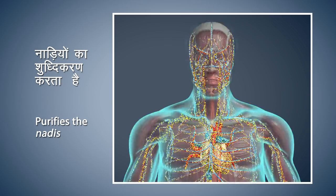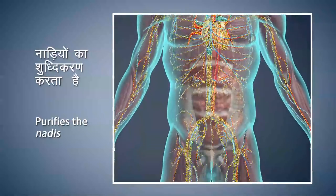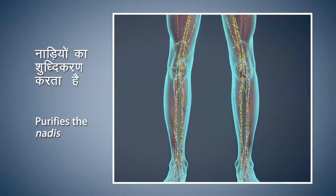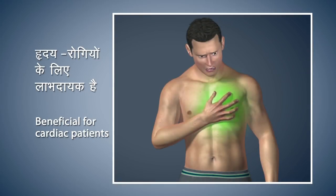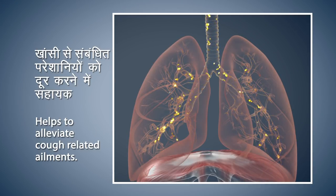The main purpose of Nadi Shodhana Pranayama is to purify the Nadis, which are principal channels that carry energy, thus nourishing the whole body. This is very beneficial for cardiac patients. Nadi Shodhana helps to alleviate cough-related ailments. Regular practice increases tranquility and concentration, and also reduces stress and anxiety levels to bring you peace of mind.